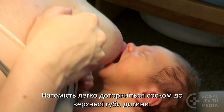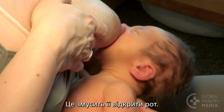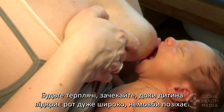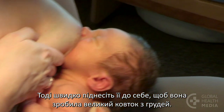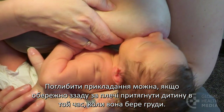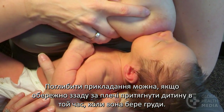Instead, lightly touch your nipple to your baby's upper lip. This will make her open her mouth. Be patient. Wait for her to open her mouth very wide, like a yawn. Then, quickly bring her towards you so she takes a big mouthful of breast. Pulling your baby in gently from behind her shoulders as she takes the breast can deepen the attachment.